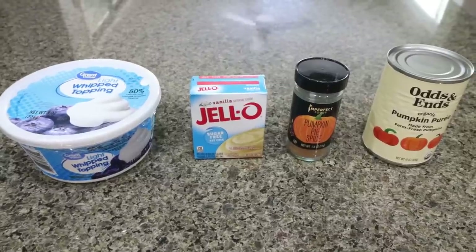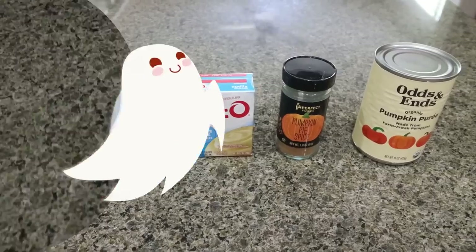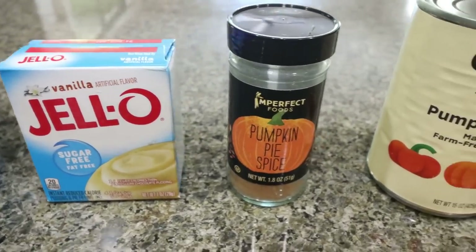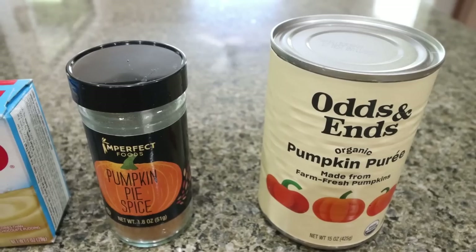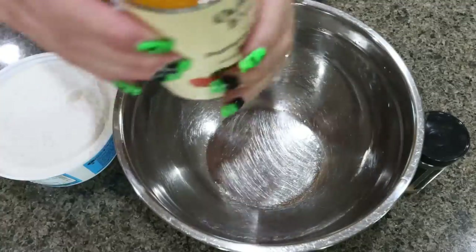Next up is pumpkin fluff — I'm really excited for this! You guys know I love pumpkin anything. Again you're going to need a container of light Cool Whip, a box of sugar-free vanilla pudding, some pumpkin pie spice, and a can of pumpkin puree. Make sure you're not getting pumpkin pie filling — you want pumpkin puree.